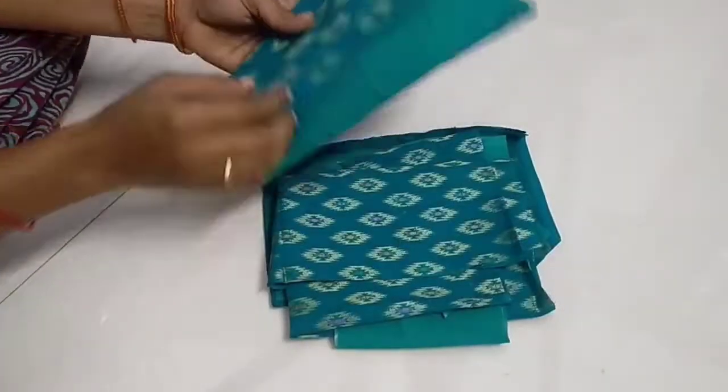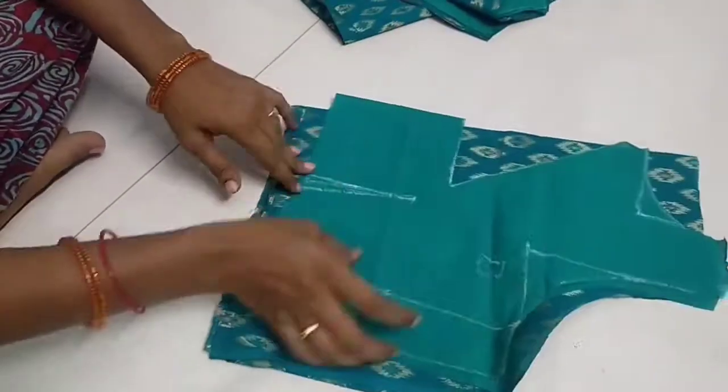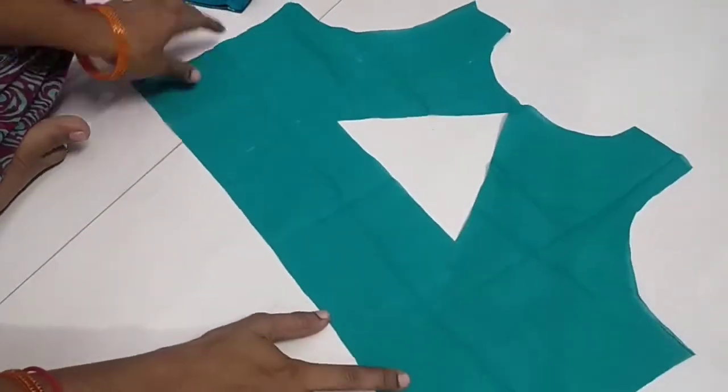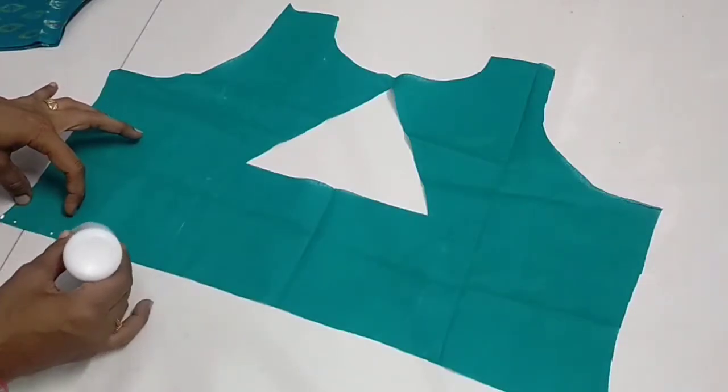Hi friends, welcome to Sakreatos. I am very excited. In this video, we will show you how to cut the prints cut back home. We will do the stitching.